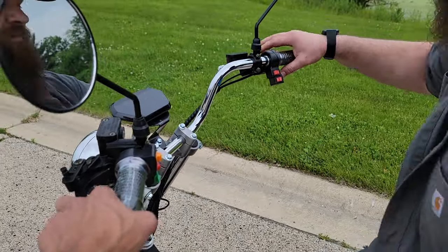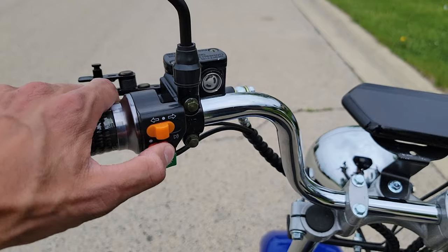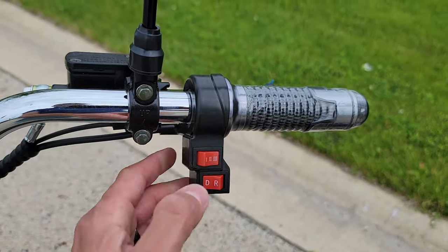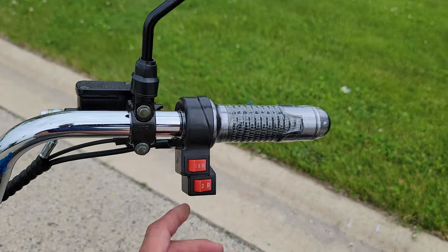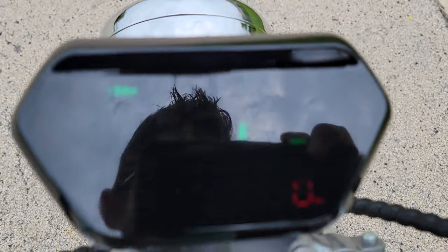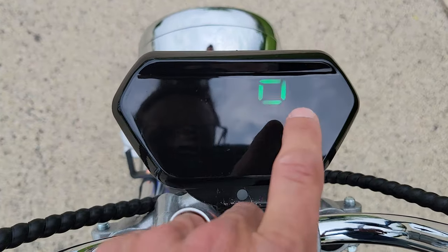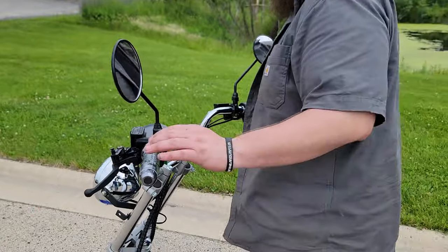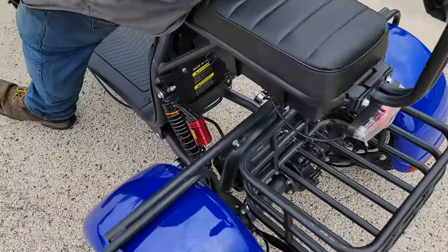Disc brakes in the front, and then you've got your nice brakes in the back as well. Turn signals in the rear. You also have your headlights on and off, horn, and we've got low, medium, and then extra high super speed. And then of course we've got drive and reverse. You've got your nice dash — battery gauge and it's going to tell you how quick you're going. It is electric and it'll cruise up to 20 miles per hour.